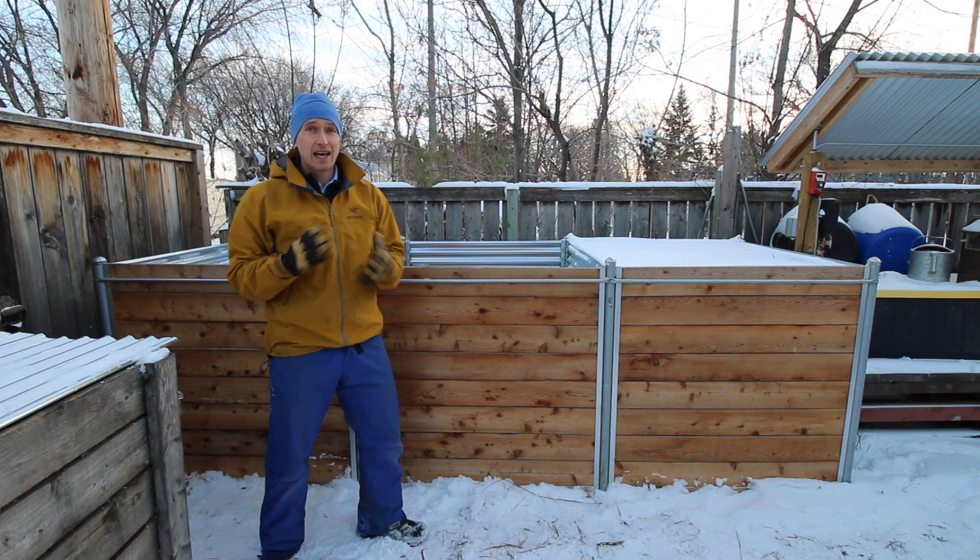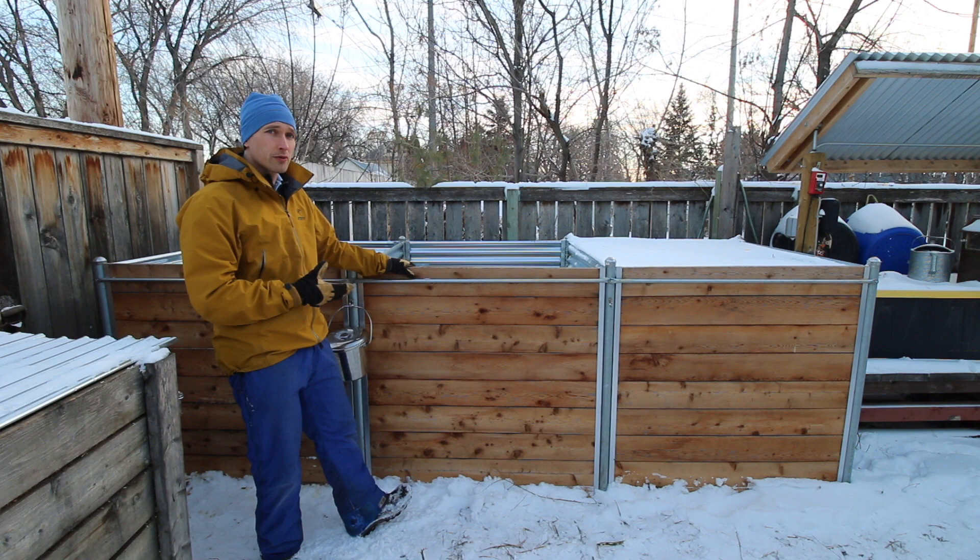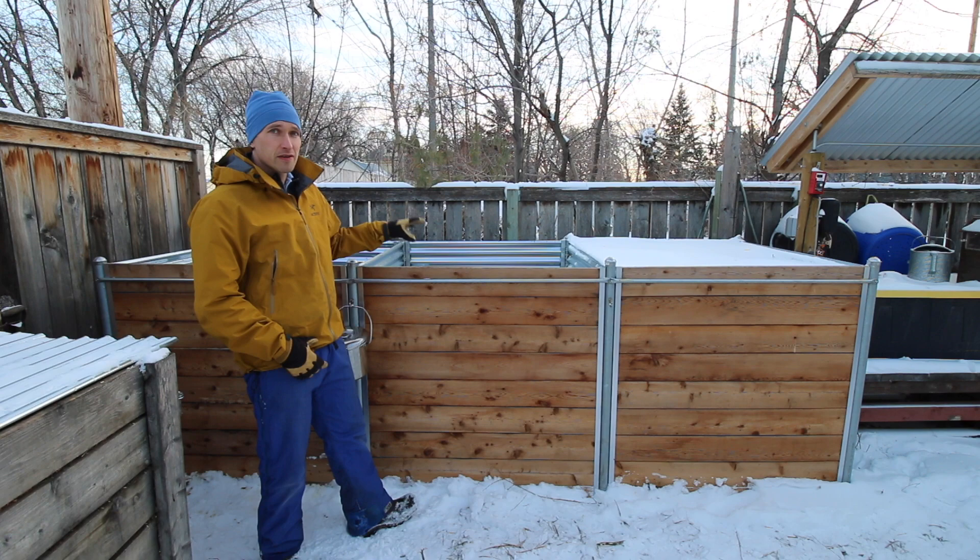I'll start by walking you through the different components of this compost bin as they came into play throughout the build process, and then I'll finish by answering some common questions that relate specifically to the characteristics of this particular bin design.